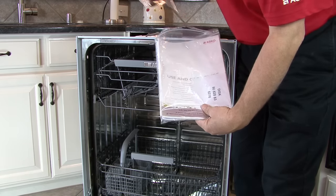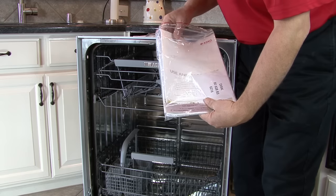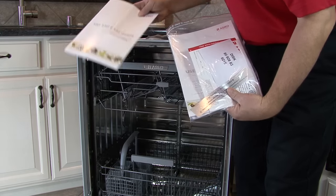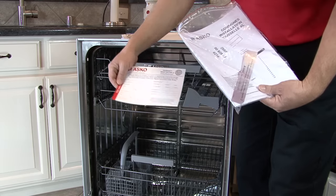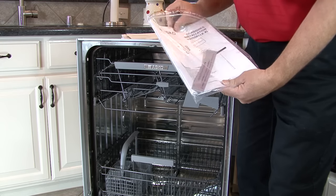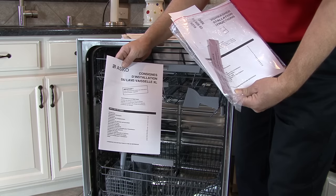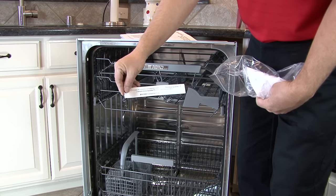The packet also contains an installation kit with mounting screws for the cabinet and mounting screws for the door if the model is a panel-ready model. Also included are the use and care guide in multiple languages — English, Spanish, and French — the warranty registration card, the installation guide, and some decals in other languages.